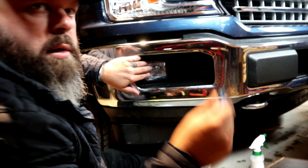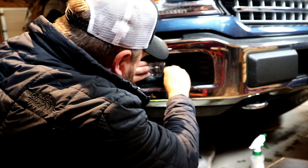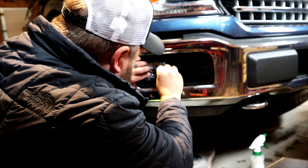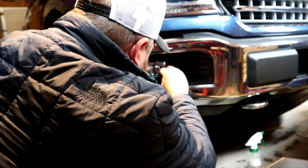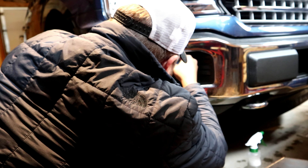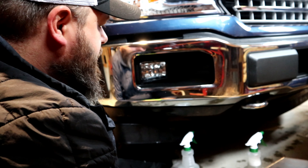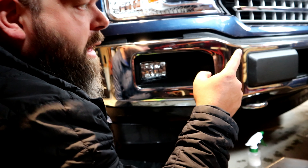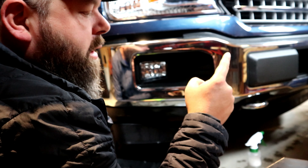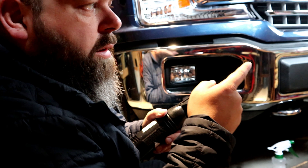First thing first, let's use some isopropyl alcohol and wipe down the fog light. Make sure that all greases and grime have been removed so the PPF will adhere correctly. We got this all cleaned off. Let's wet it with a bit of this fluid and we'll take the cutout off the paper, spray it down, and lay it into place. I made a smaller cut squeegee.